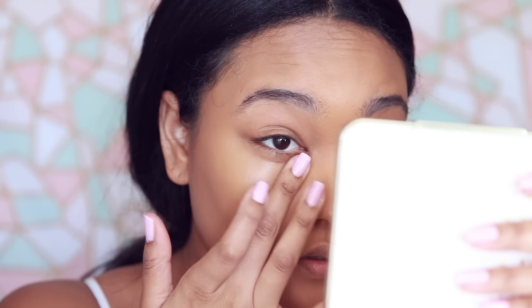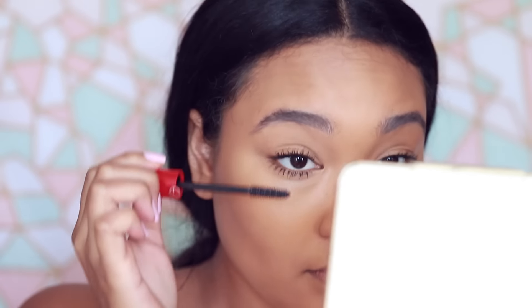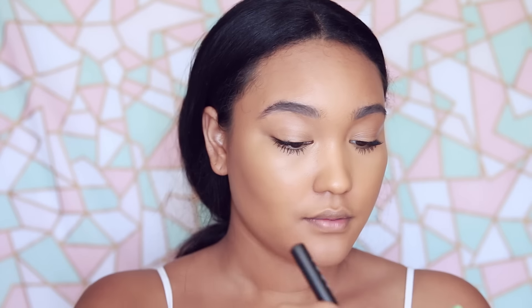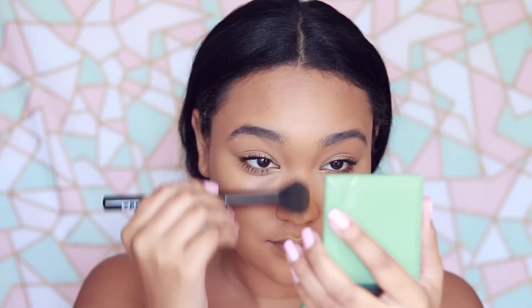I cannot find my concealer so I'm just going to use the same foundation for under eyes — this shade is Tan. That blended out nice with my finger though. It doesn't look too heavy and it still looks very hydrated. I am going to further define my jawline with a little bit of this powder, since I rest my head I want to set that at least — not a lot though.